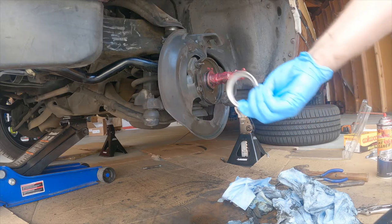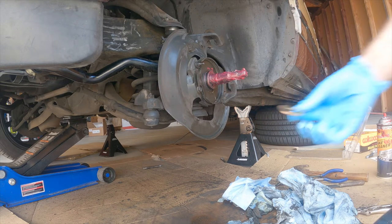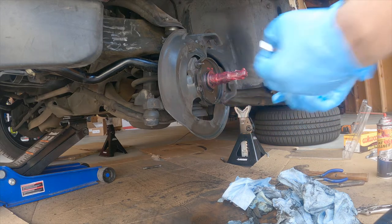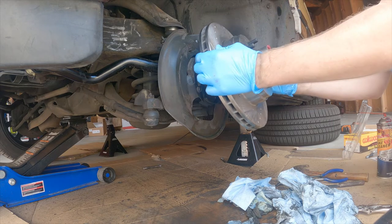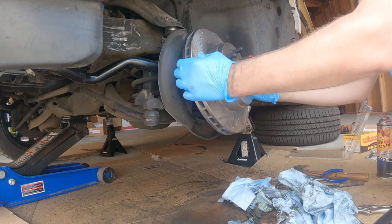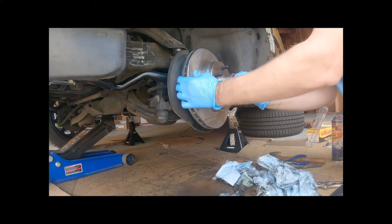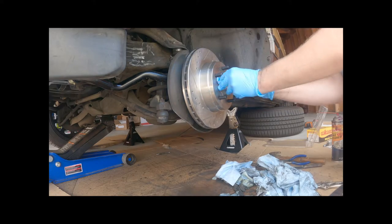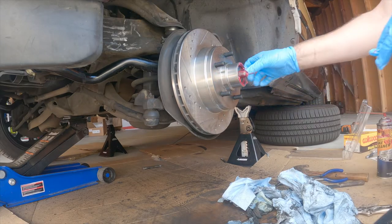We've got the new bearings in the new rotor. The inner bearing has its own little seal, and then the outer bearing is held on with a washer and the spindle nut. It's going to be a little tricky — the rotor wants to push the bearing out, but we're just going to say no. Like a glove.